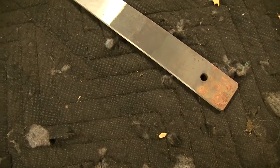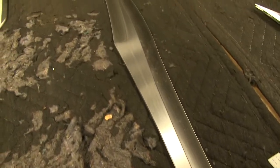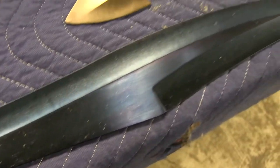We craft our blades from 1075 high carbon steel. They are full tang construction and are heat treated in-house to an RC-56, meaning they will hold a good edge while still being flexible. Due to its battle-ready construction, we offer a lifetime guarantee to cover anything a sword is actually built to do.